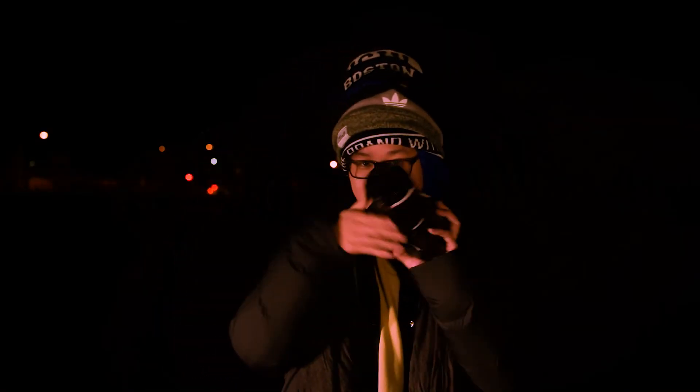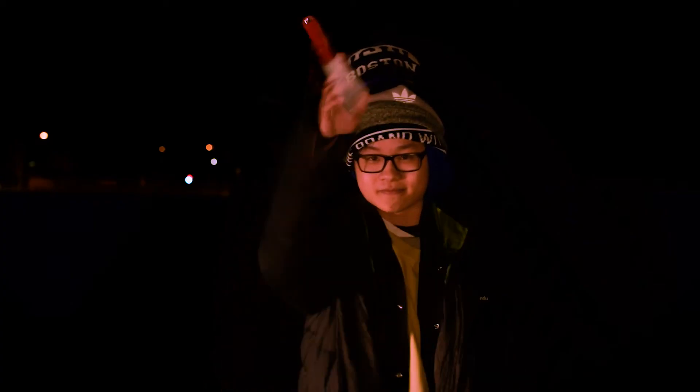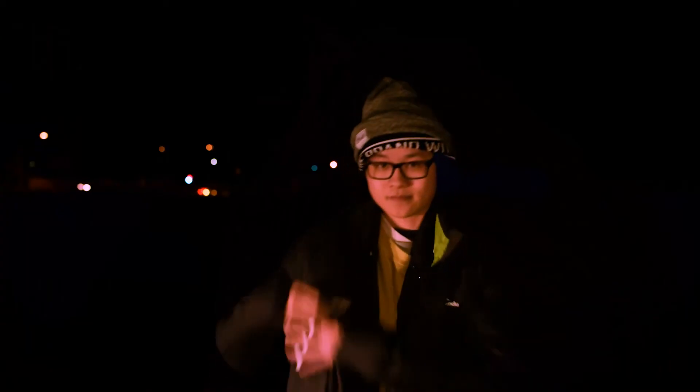There are a few things you need if you want to do some light painting. First, we'll start off with the camera — that's pretty important — as well as the tripod. A flash and some LEDs. Perhaps also, if you want to get creative, use a mobile phone.